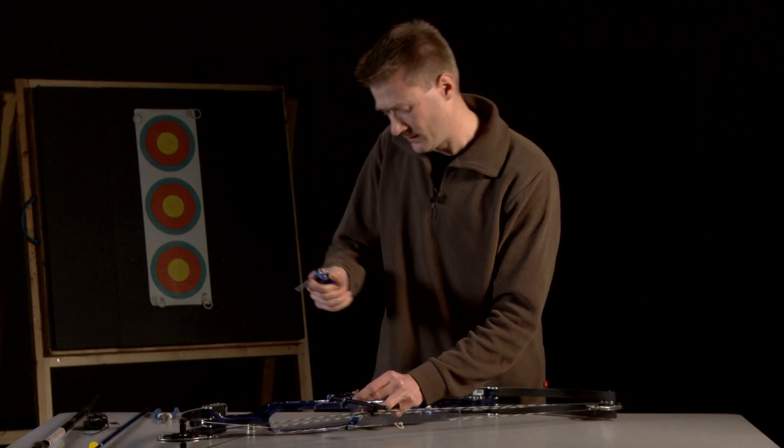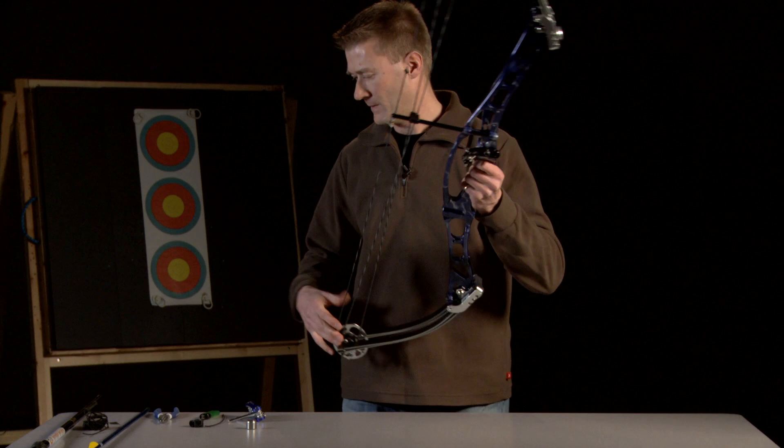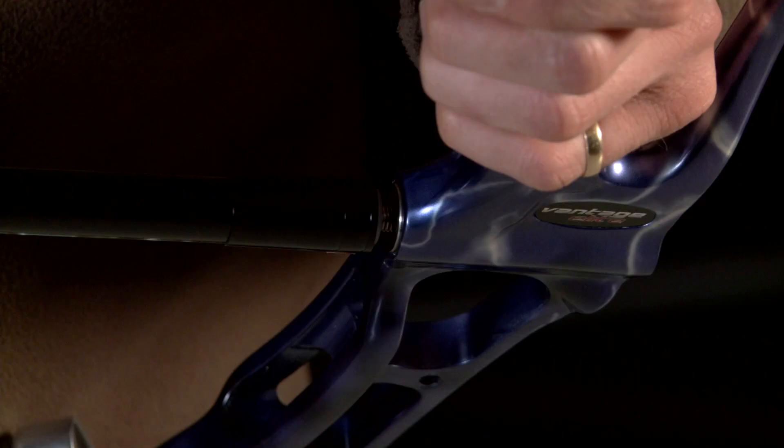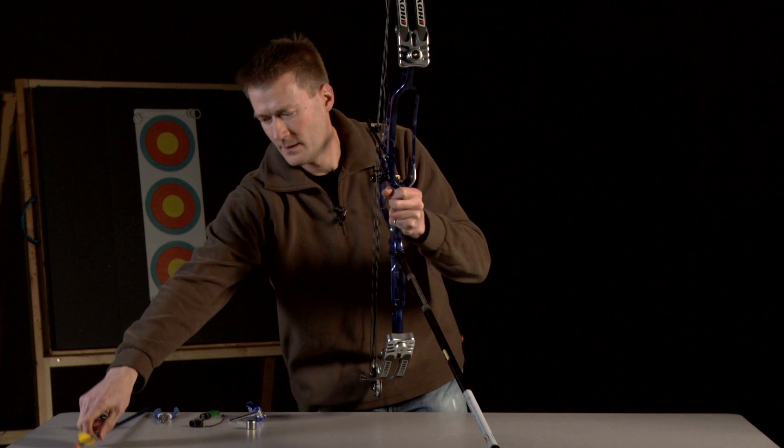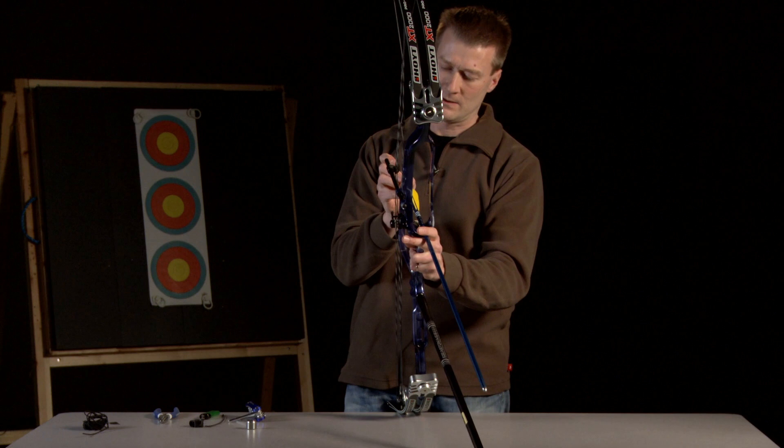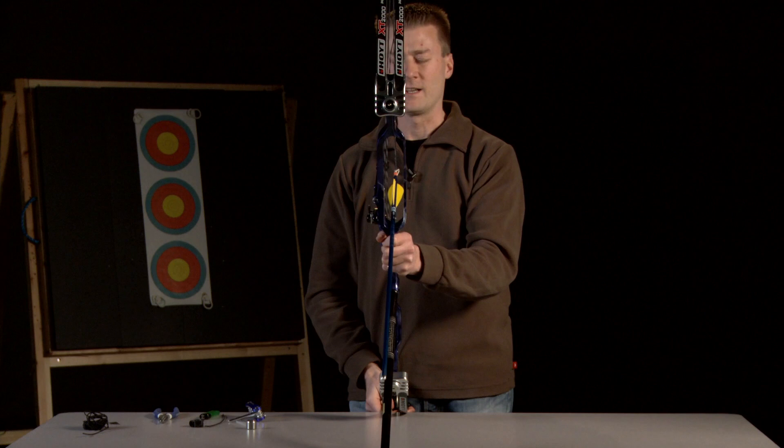Once fitted to the bow, it's nice and secure. I'm then going to sort out the left-right adjustment and get it in roughly a sensible location as a starting point. To do this, I attach a long rod and simply put an arrow on the arrow rest, sitting on the rest, and I adjust it looking down the back so it sits straight down the middle of the long rod.